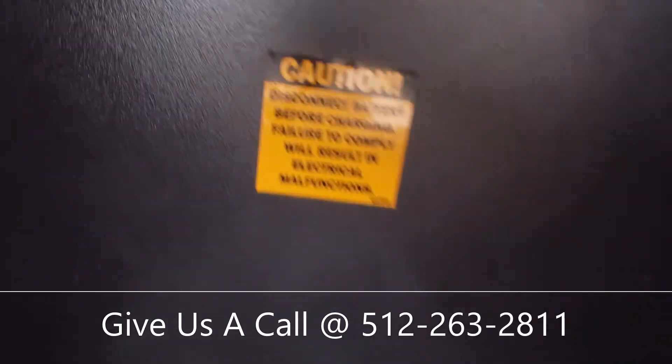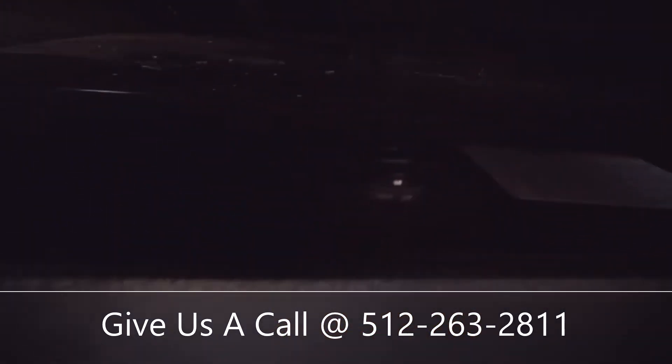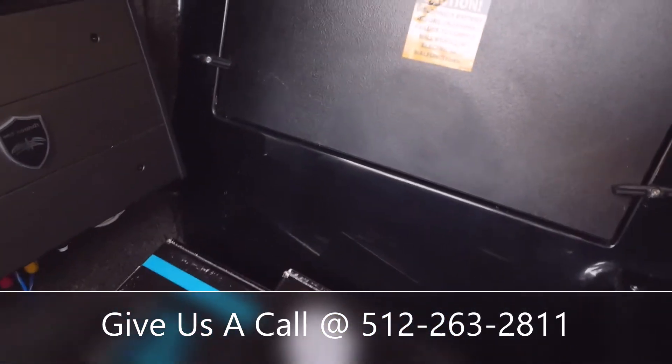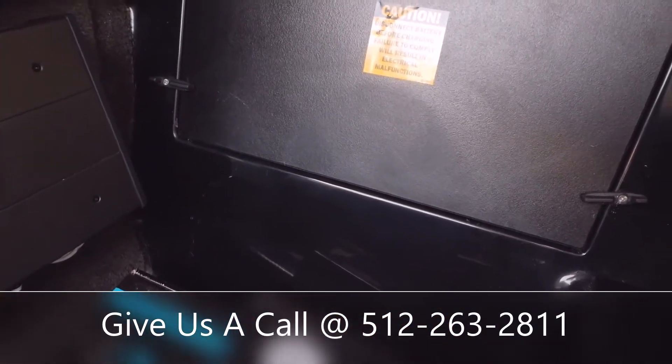And then you'll have a battery charger as well. If you just plug into the top, you'll get trickle charge to your batteries. That way you come out to use your boat next time and you'll be good to go.